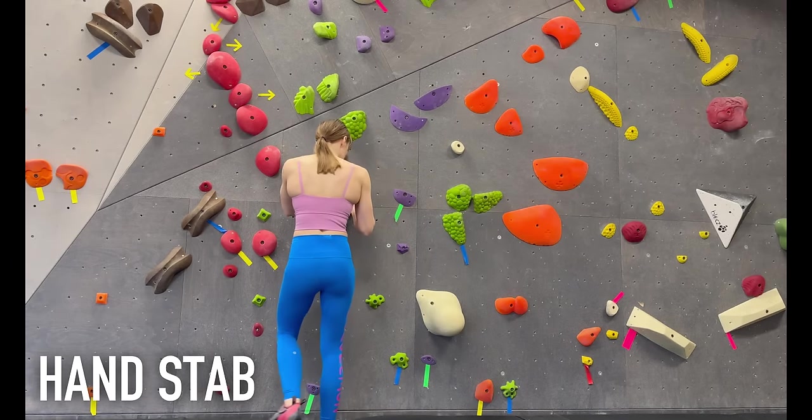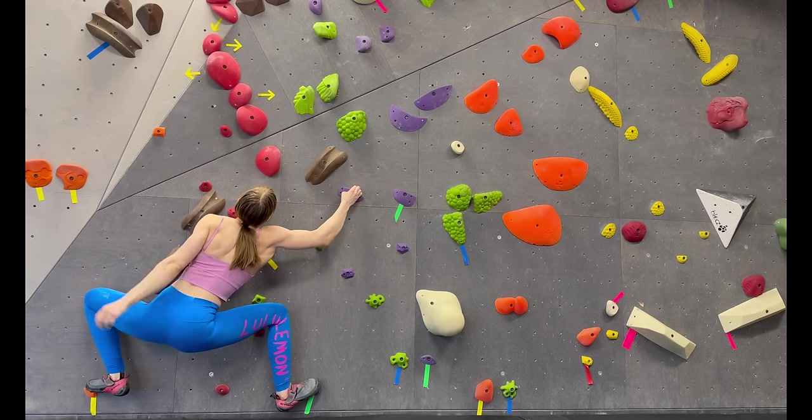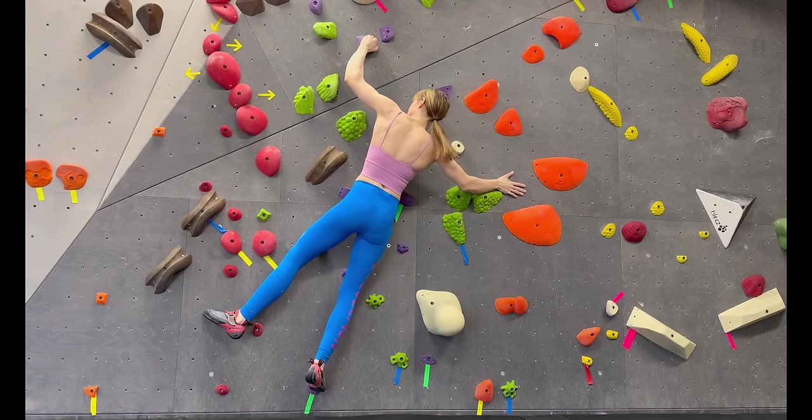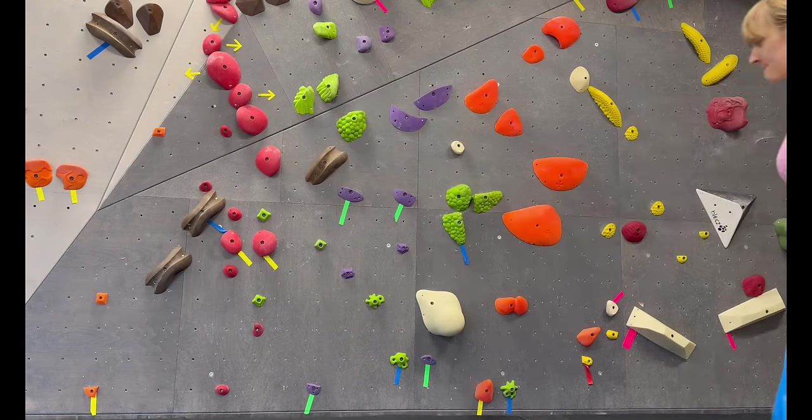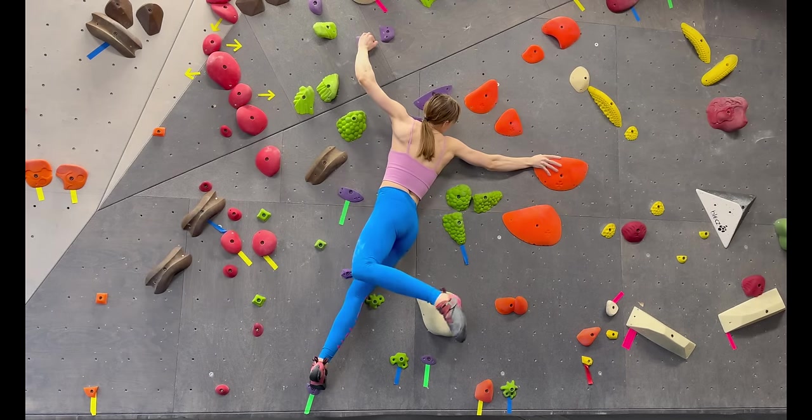A hand stab is a great piece of hidden beta that can stop momentum and take pressure off your core. The hand stab is great at stopping a barn door, but I use hand stabs all the time on the wall to make precarious foot swaps easier or to slow the swing of a dino.